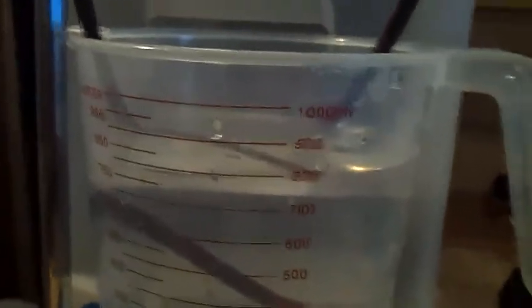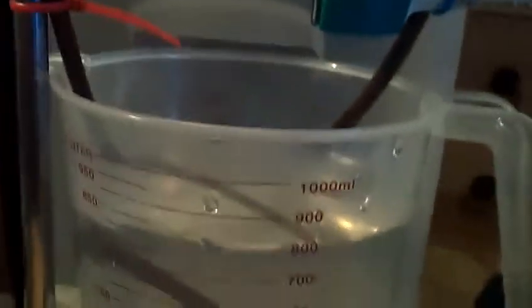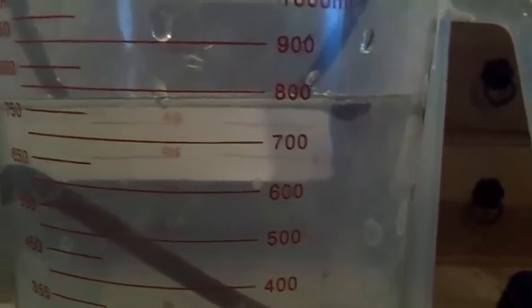So what you have here is a self-regulating siphon. Let's say instead of a measuring cup you had a bird bath, and you wanted to keep it full while you're away on vacation. What you do is put a big barrel nearby — you don't have to drill a hole in the bottom or anything. You put a big barrel nearby and run two hoses. You stop up the top and make sure the only inlet and outlet are these two hoses: one for the air and one for the siphon.